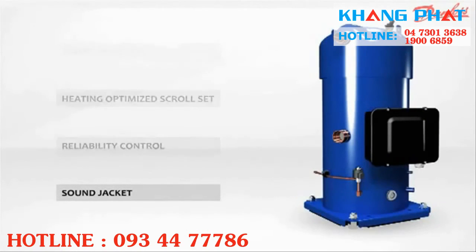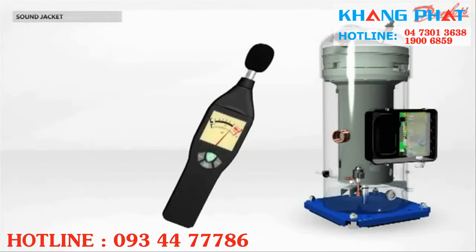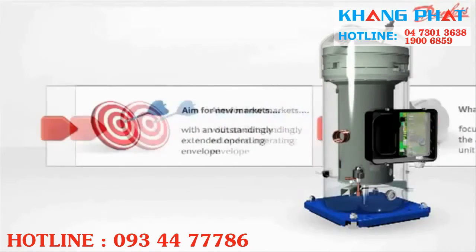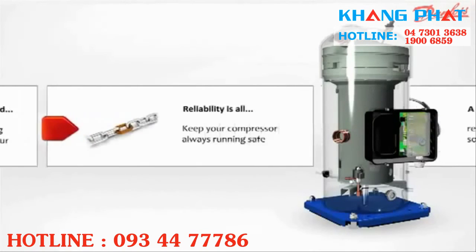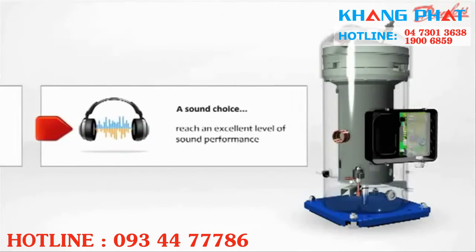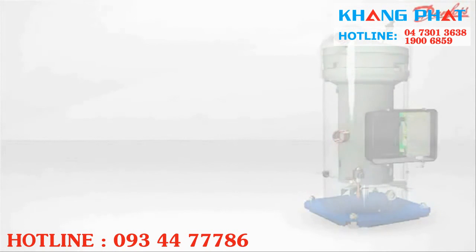What makes the PSH quiet? The Performa PSH has a remarkably low sound level thanks to the integrated acoustic thermal insulation placed under the base plate of the compressor. Keep in mind the four main benefits of the PSH compressor: extended operating envelope, best applied cost, high reliability, and a low sound level. Performa scroll compressor PSH series — the right solution for heating and cooling in extreme conditions.